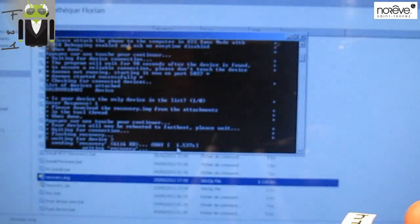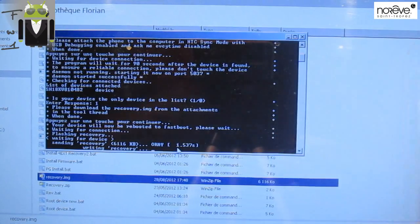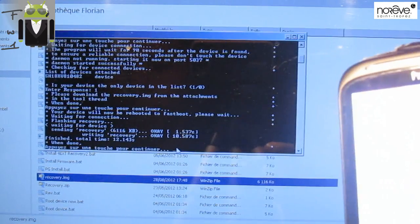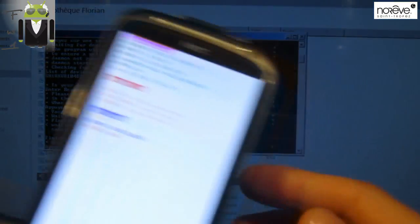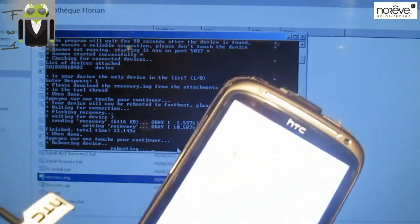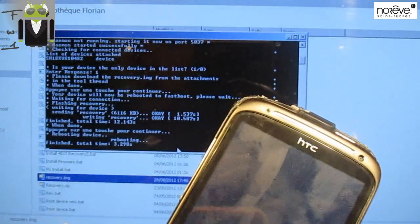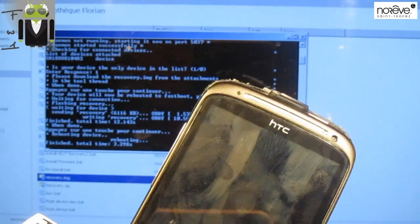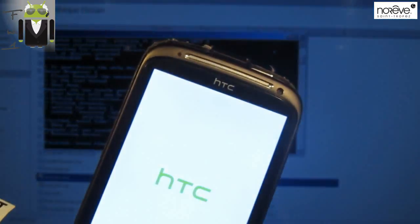Sending recovery — okay, flashing recovery. It's done in a second. It's so beautiful because I had so many issues doing that before. The device is rebooting. Recovery is now installed.